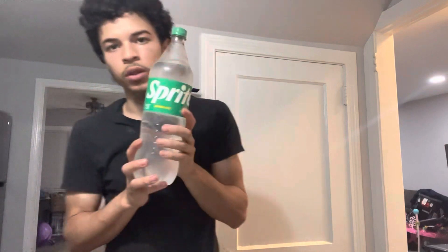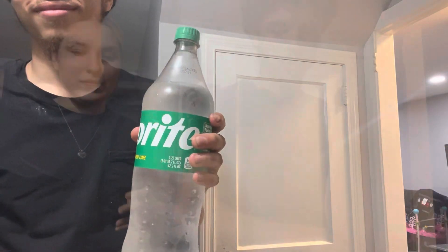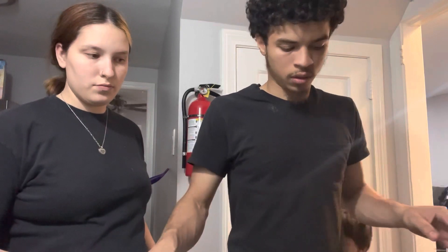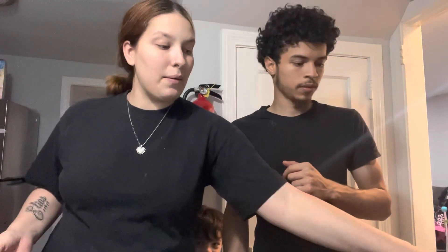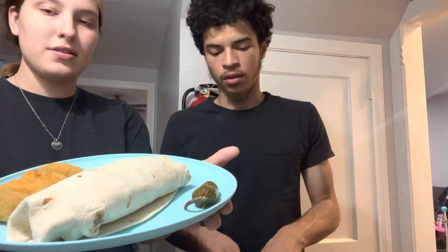Alrighty, now we gotta eat our burritos with some Sprite. The jalapeño bites just got finished. Now I'm about to put some on our plate. There's three of them - everything's done, you better eat it! I'm gonna show you guys what it looks like - not just the burrito, but when you bite it, how it looks inside. Wow, they're hot! This is what our plate looks like - I added a jalapeño bite to mine. I'm gonna take a bite right now just to show you.